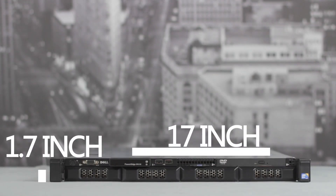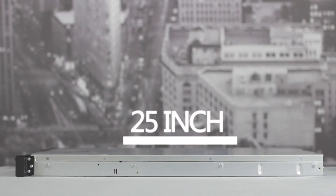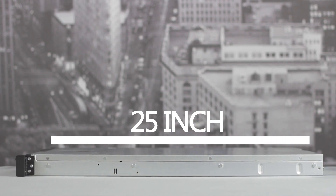The server measures 1.7 inches tall, 17 inches wide, and 25 inches deep, and weighs around only 35 pounds.